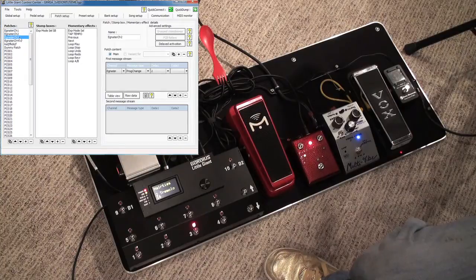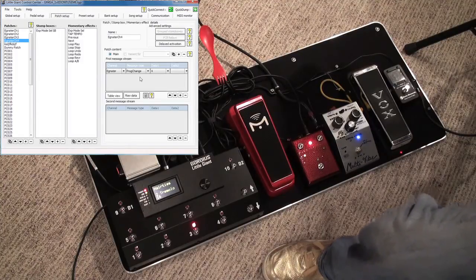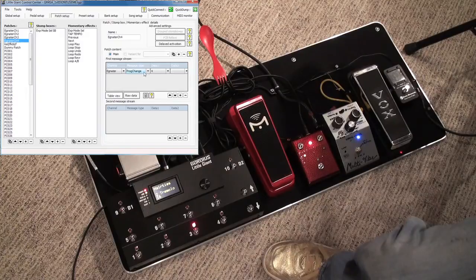These first ones here are amplifier messages and they get sent to the Ignitor mod 50, which can read PCs — one, two, three, four — corresponding exactly to each one of the channels on the Ignitor amplifier. To add messages, you select the message type over here and the data to send as well. That's pretty straightforward.